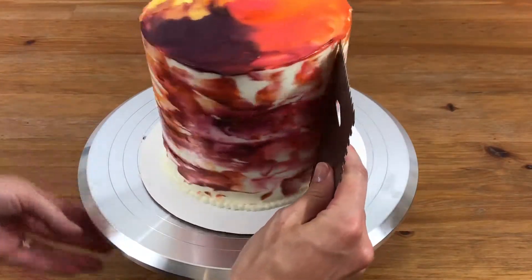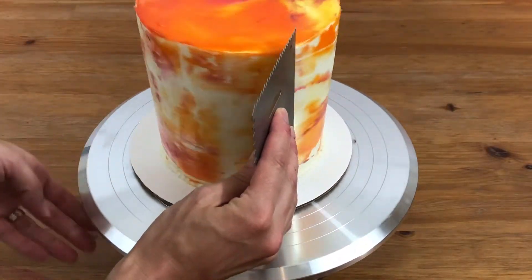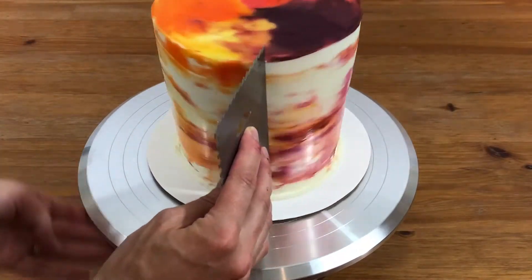Then use a scraper to blend it and flatten it against the frosting. Wipe the lemon curd off the scraper after each time you use it so you don't mix the colors together more than you want to.